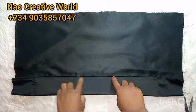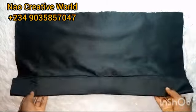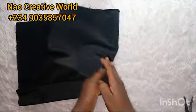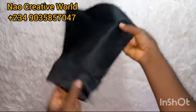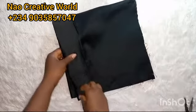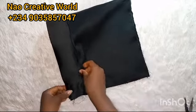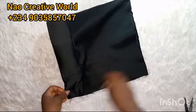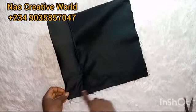After stitching, this is what I have — can you see that? This is the wrong side of the fabric. I'm going to fold like so, with the wrong side outside and the right side inside. Then I'll take this to the sewing machine again and stitch this part — from this end to this end, and also from this end to the other end.